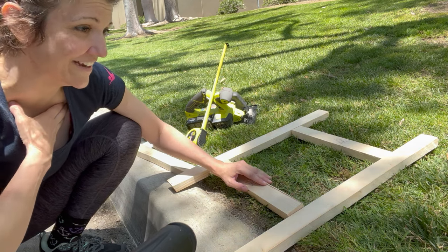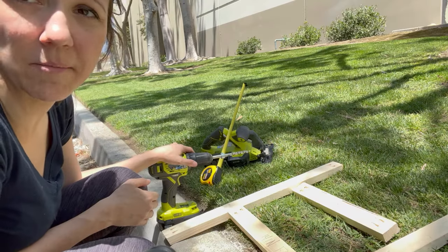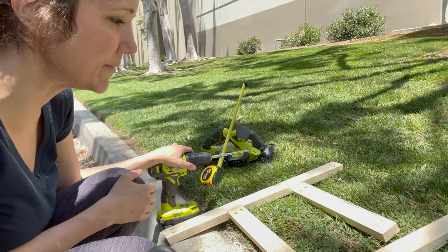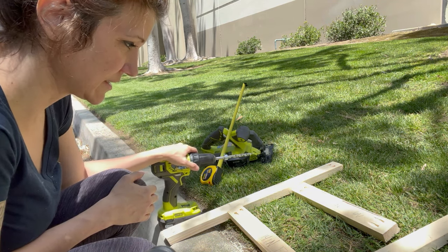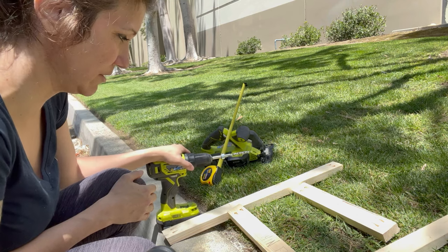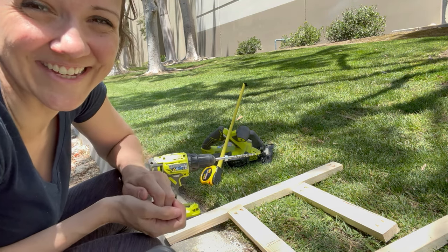I thought this was going to take longer. I think it's time to cut a hole in my roof. But I'm not going to do it here because I have the dogs with me. I'm going to make sure that they are somewhere safe while I cut a hole in my roof. All right, let's do this.